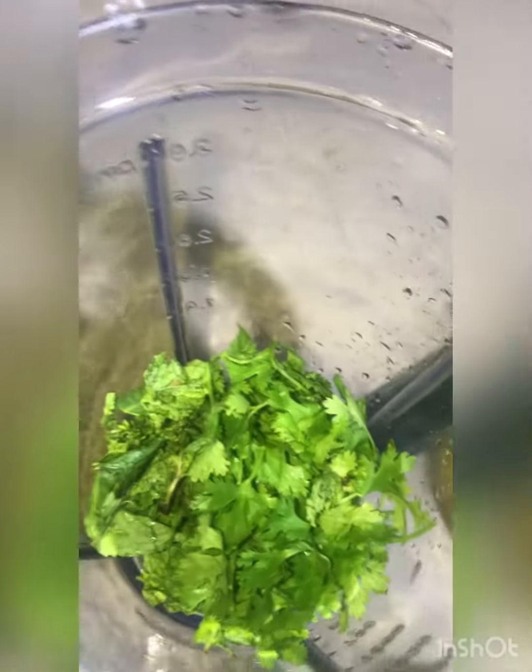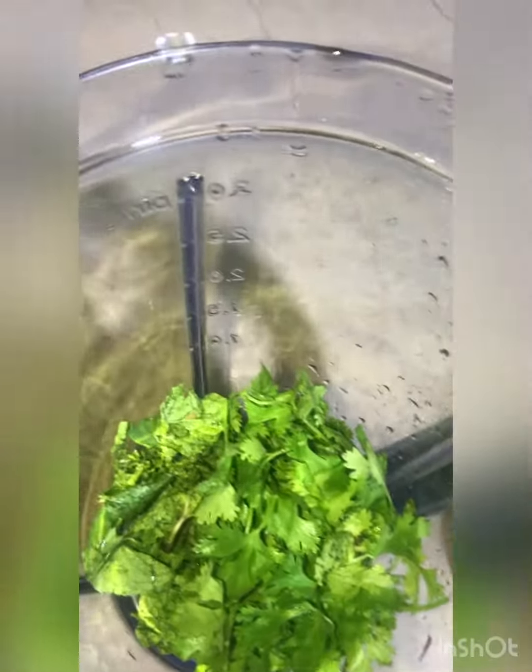Because it will blend well. Also add 1 teaspoon of lemon juice — it gives a very nice flavor. You can add it or skip it. Now we will add all the ingredients in the blender.